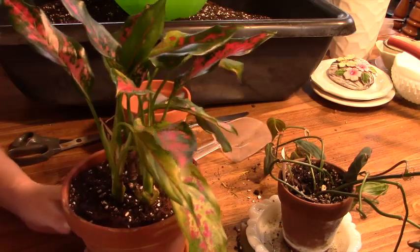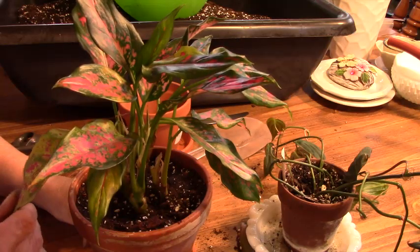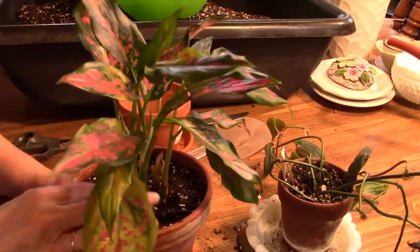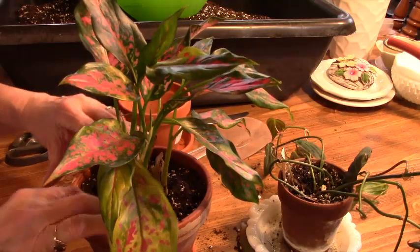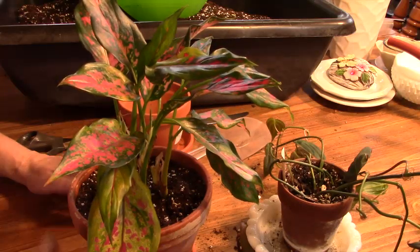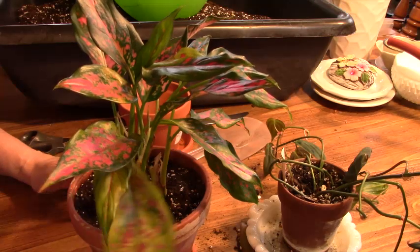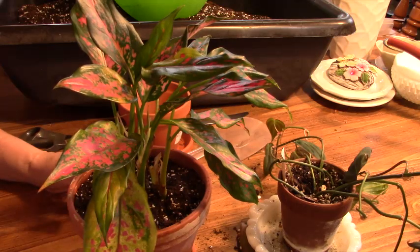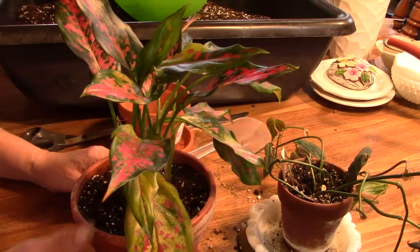How does she look — do you think she'll make it? I hope so. This doesn't have any sentimental value to me, so it doesn't bother me as much. And if it doesn't make it, then when I repot my other one — which is very near to needing it — I'll just subdivide that one and give her part of that. But I think I'm going to be able to save this. I don't think it's completely gone.